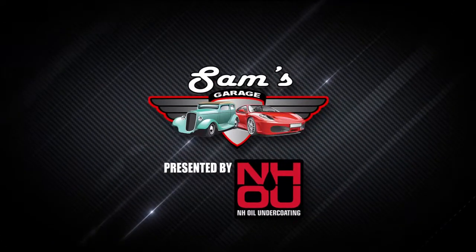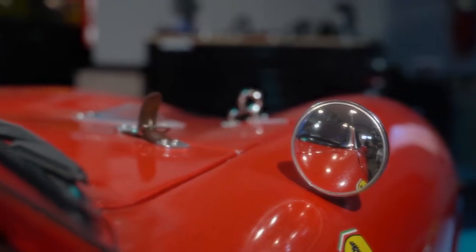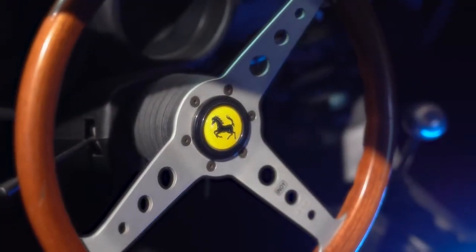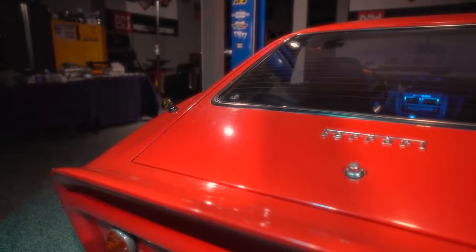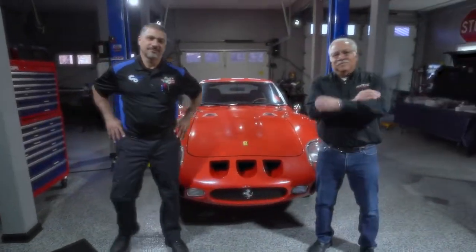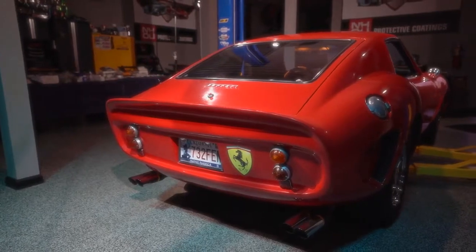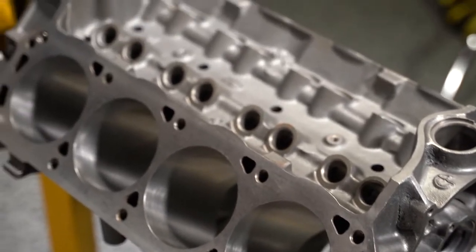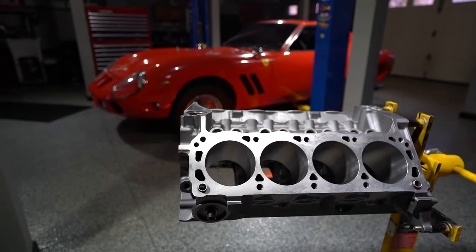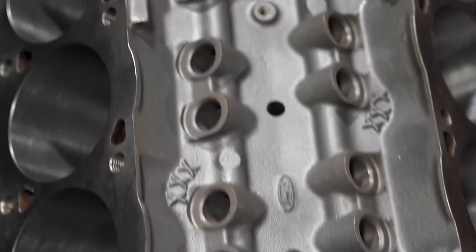Welcome back to Sam's Garage presented by NH Oil Undercoating. The Alpha 1 GTO is getting an engine upgrade. In favor of the stock engine, Doug decided to go with some American V8 muscle. The Ford 302 engine has been stroked to a 347. Fun fact — this engine actually belonged to Doug's brother, so he'll be reminded of him every time he presses on the throttle.